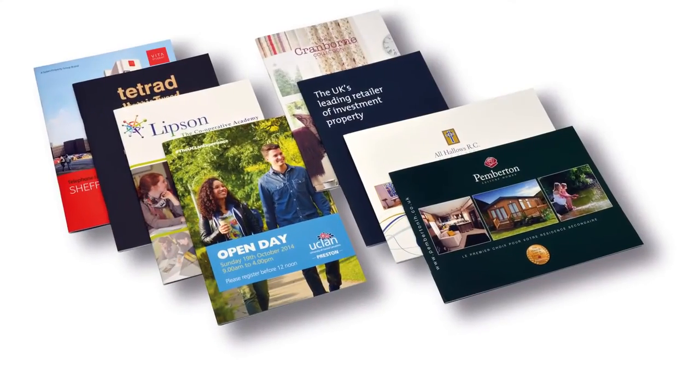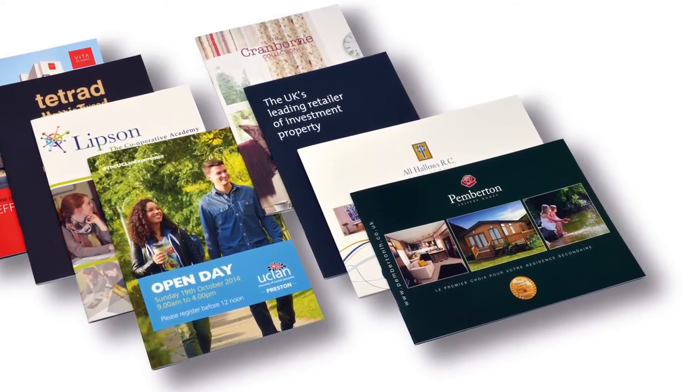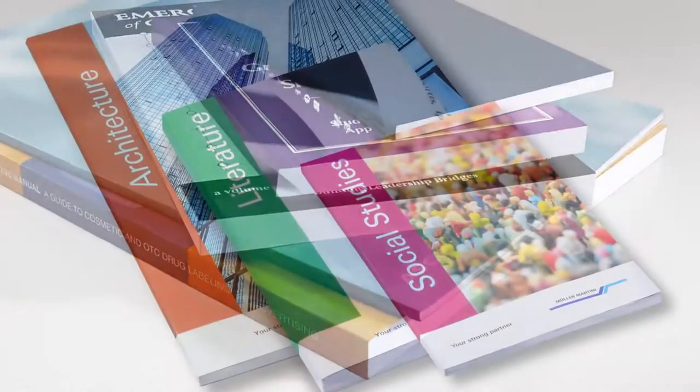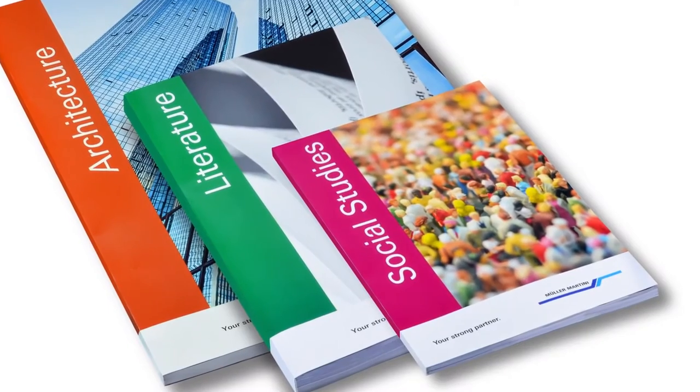Changes to size and product thicknesses can be made from product to product and content can be customized. The line processes both offset and digitally printed products, whether as single sheets or signatures, and ensures top quality.